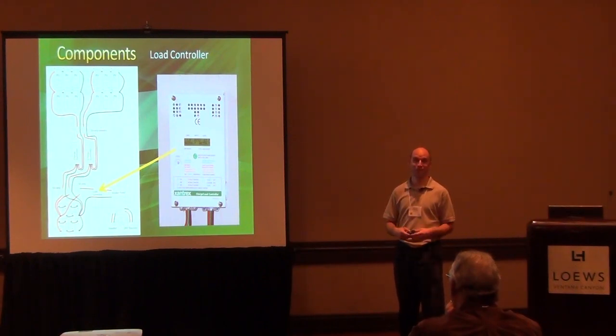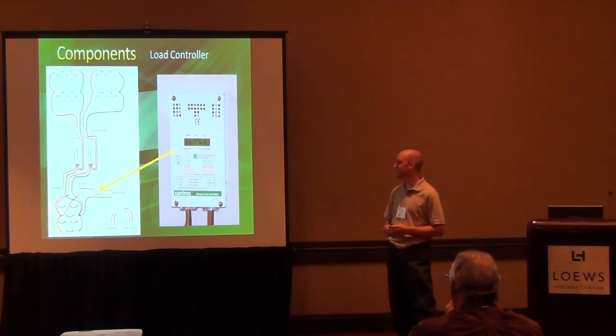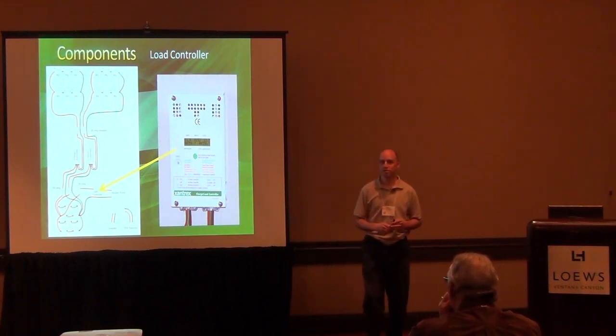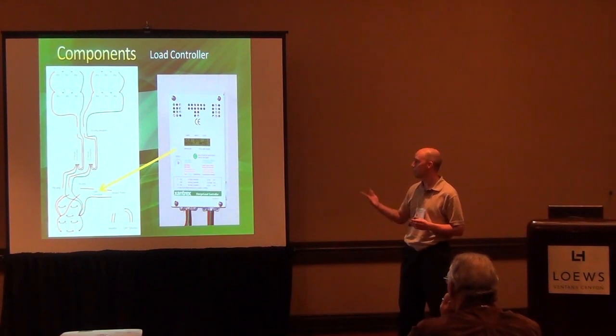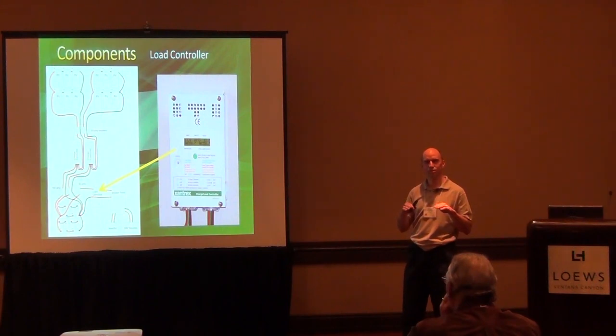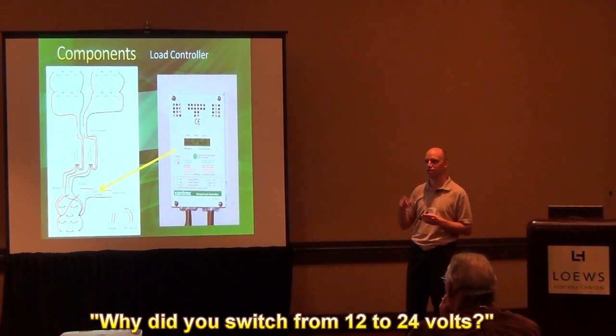Put a couple more batteries in your system if you're worried about that. You can see on this one, if the voltage says 12.7 — I took this photo when I was originally running my system as a 12 volt system — so the batteries after they've been charged say 12.7 because that's the battery voltage after normal charge. The system doesn't say 24 volts; at 50% depth of discharge, they're usually floating at like 27 or 28 volts if there's no sun out, so the voltage is always more than 24 volts.